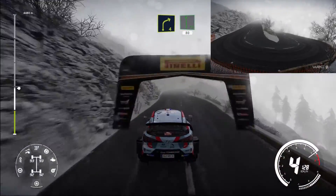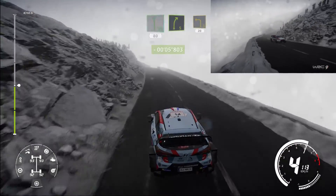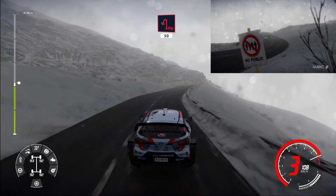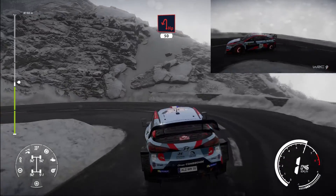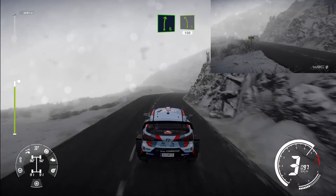Right 4 short, keep into flat left 80. Right 5 short over crest, keep into left 3 short 20, hairpin left 50. Right 6 into left 5, keep in 100, over crest.